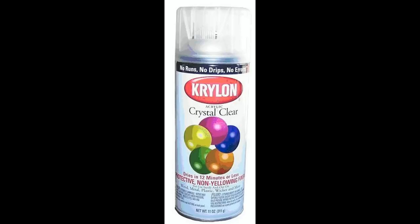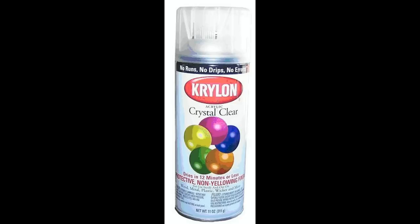There are a number of different clear aerosols we can use, and each has their particular purpose. When I first started doing videos back in 2003, I knew that many people would not have a spray gun, so I showed finishing with a clear aerosol. At that time my best choice was Krylon's crystal clear.